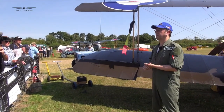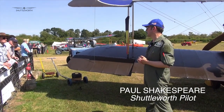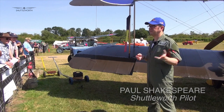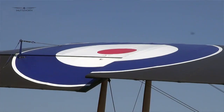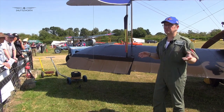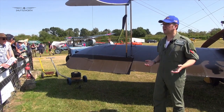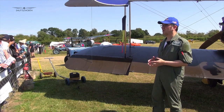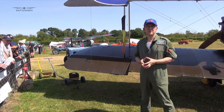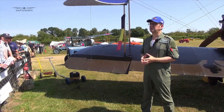Good morning everybody and welcome to Shuttleworth. My name is Paul Shakespeare and I'm going to talk to you this morning for about 15-20 minutes about this magnificent aircraft behind me, the Royal Aircraft Factory SE-5A. Many of you will know a lot of details about this aircraft, but what I hope to bring you today is something a little bit different — what it's like to actually fly. I've been flying this aircraft for a few years now and to me it's one of my absolute favourites in the collection.